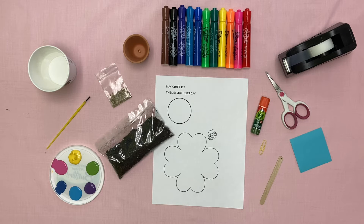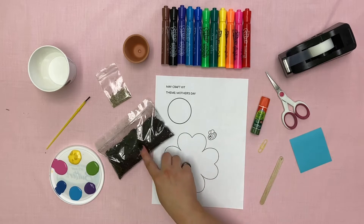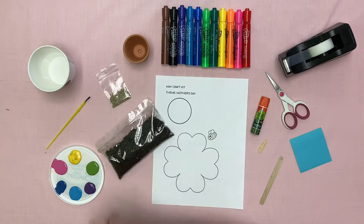For this craft, you will need a craft kit from the library, with a scrap piece of paper, a popsicle stick, a paperclip, the template, dirt, seeds, and the flower pot.